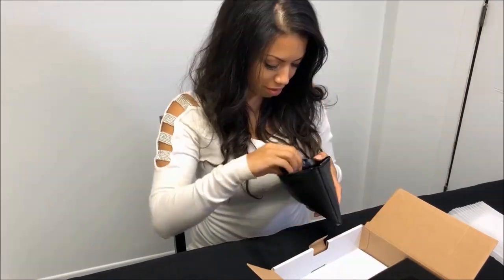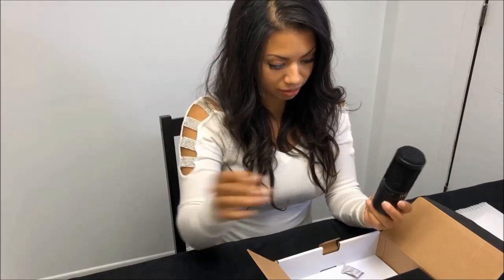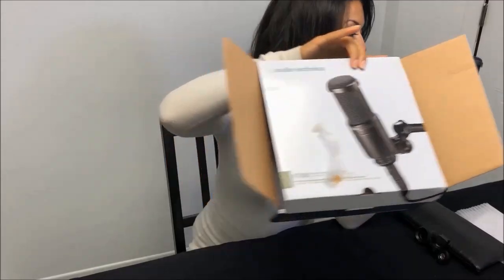And now for my favorite part, the microphone. So this comes with a case. I'm going to be showing you how to connect everything at the end of this video. This is the Audio-Technica AT2020. It's a really good mic, especially for beginners.